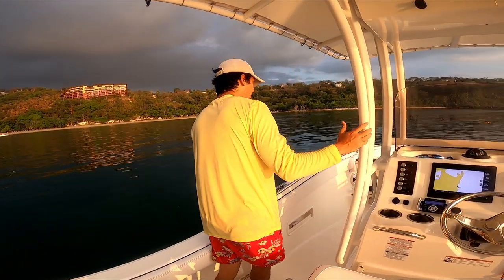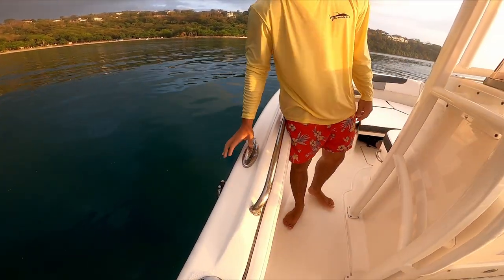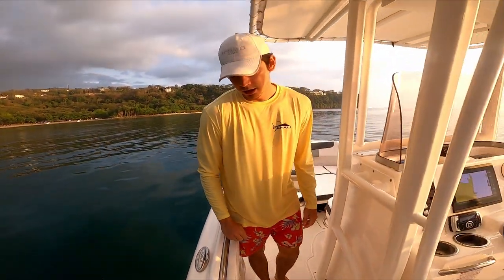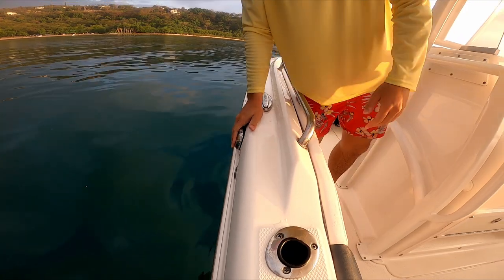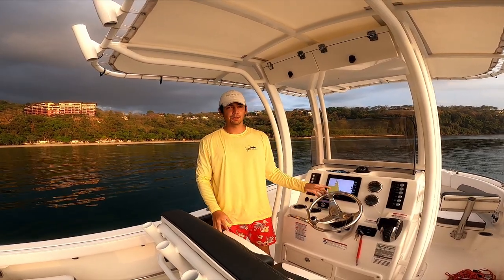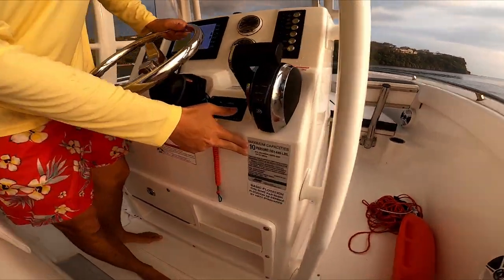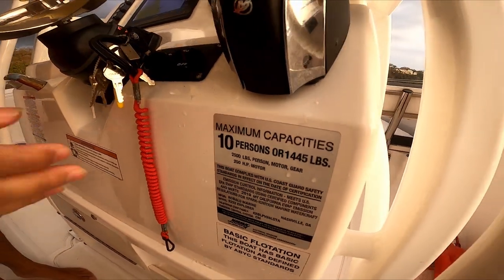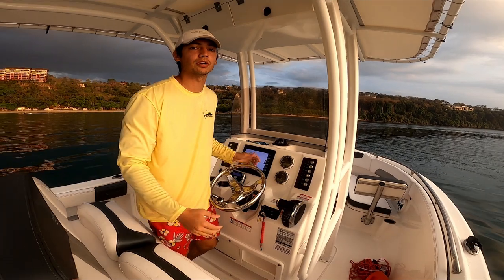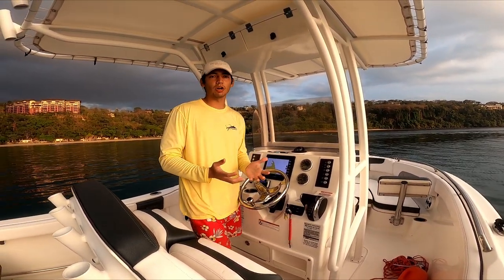Moving forward, there are drop-down cleats so they're never in the way. On the port side is the fuel fill. This 22-foot boat can hold up to 10 people or 1,445 pounds. It is NMMA certified and has basic flotation — foam is built into the hull so that even if water enters, the boat will not sink.